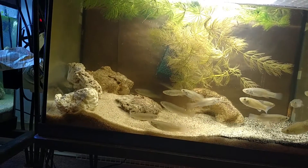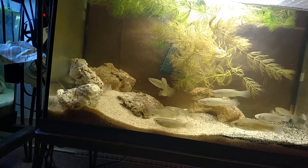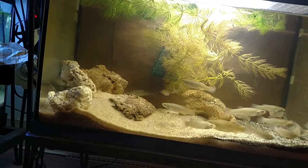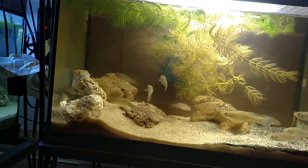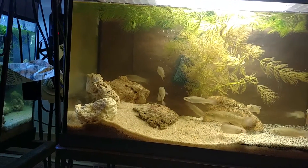They live in everything from pure fresh water — if there is such a thing as pure — to brackish, to salt water, marine, or even hypersaline bodies of water several times saltier than the sea, and they can survive quite well.